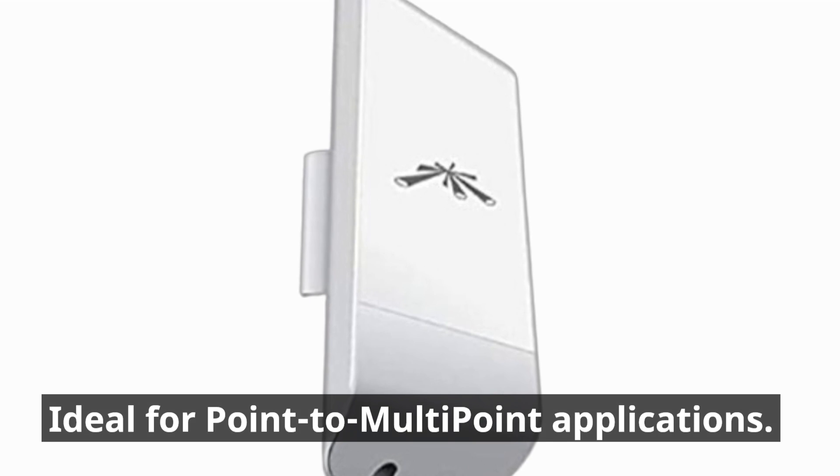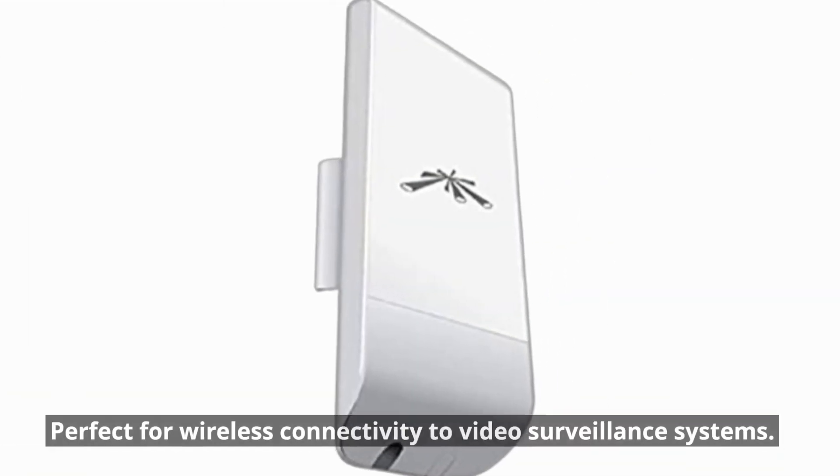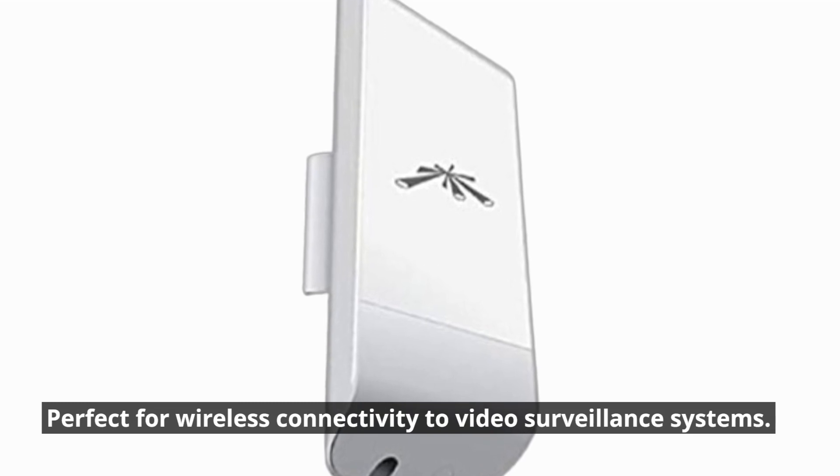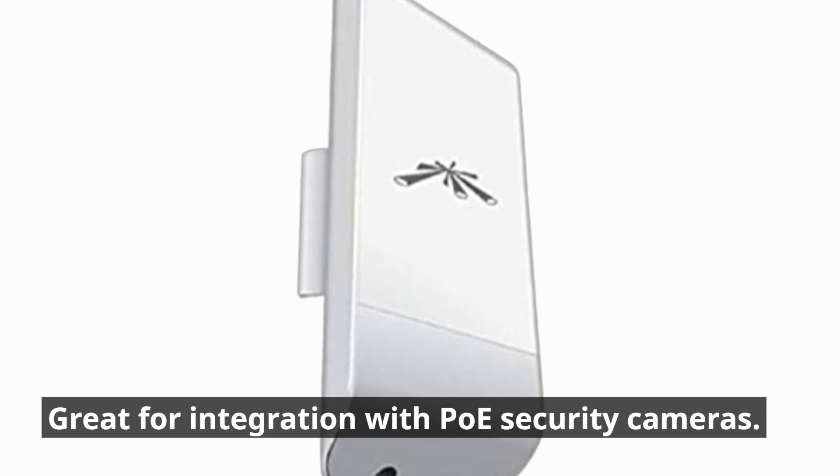Ideal for point-to-multipoint applications and point-to-point bridging. It's perfect for wireless connectivity to video surveillance systems and great for integration with POS security cameras.